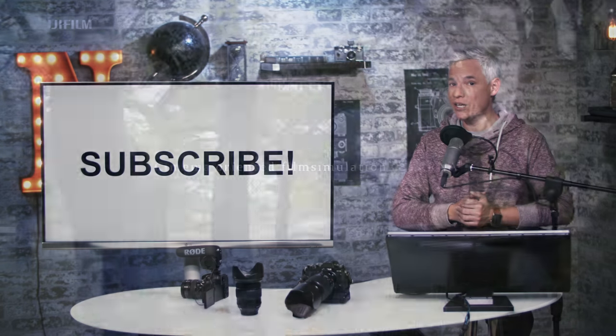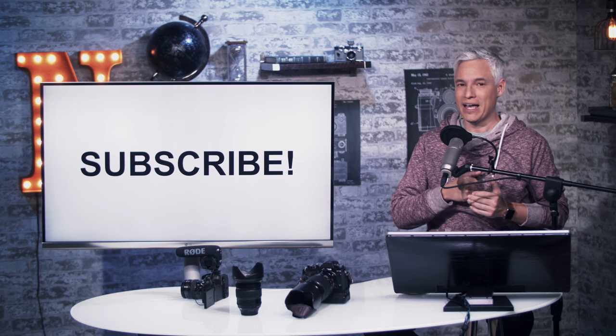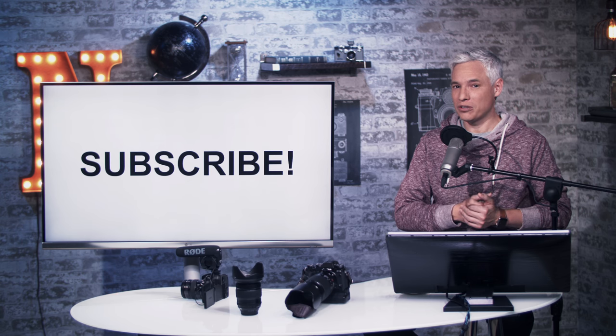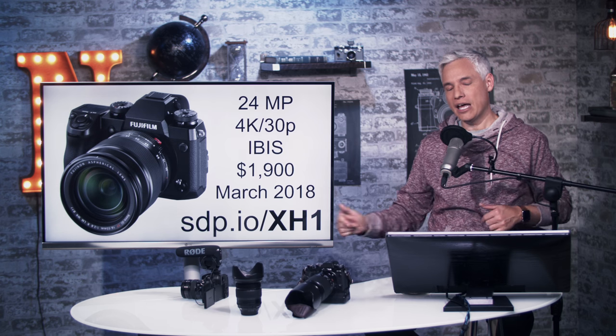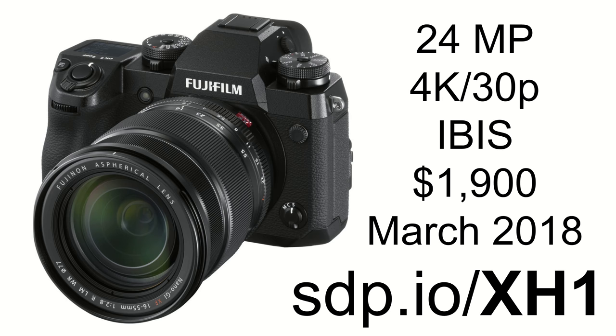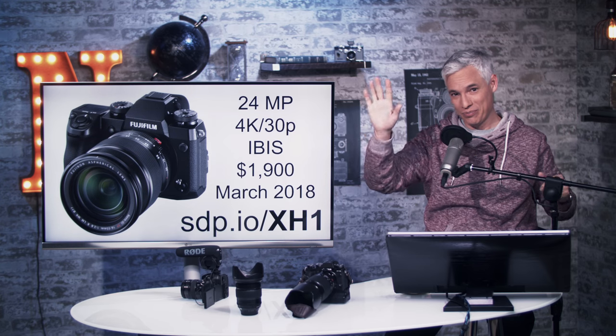Subscribe to see our full review. If you get the camera, we're going to produce a full one-hour tutorial for free at sdp.io/tutorial. Hit that notification bell to make sure you see it. If you're pre-ordering, use the link at sdp.io/xh1. Any follow-up questions or comments, add them down below.